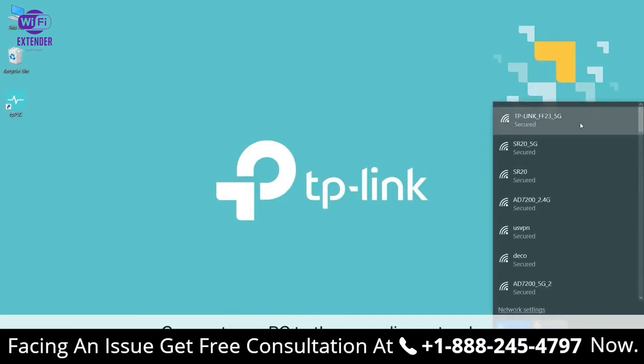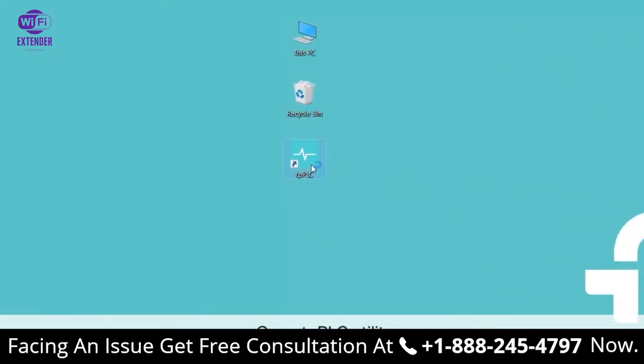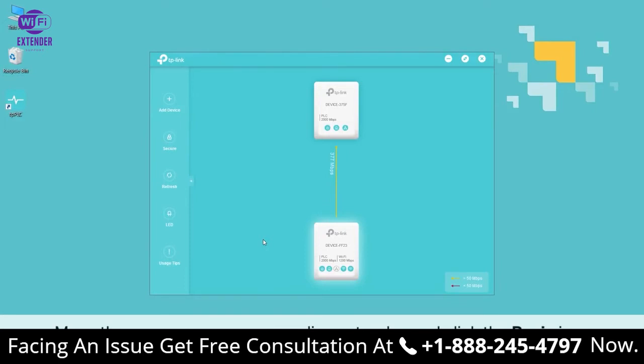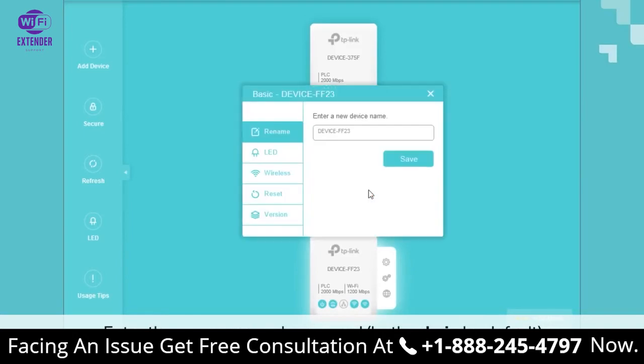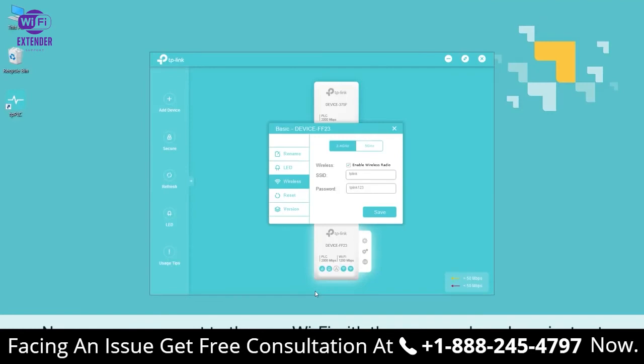Now connect your PC to the PowerLine extender, either wired via Ethernet cable or wirelessly. Open TPPLC utility — by default it should be on your desktop as an icon. Once it's open, move your mouse over to your PowerLine extender and click the Basic button — that's the gear on the top. When that opens, enter the username and password; again, both are "admin" — A-D-M-I-N — by default. Look for the wireless page, and click either 2.4 GHz or 5 GHz. These are separate signals, so they can have their own SSIDs and password settings. Enter a new SSID and password and click Save. For the other band you can do the same — a different SSID, a different password, whatever you wish. Now you can connect to the new Wi-Fi with the password you have just set.